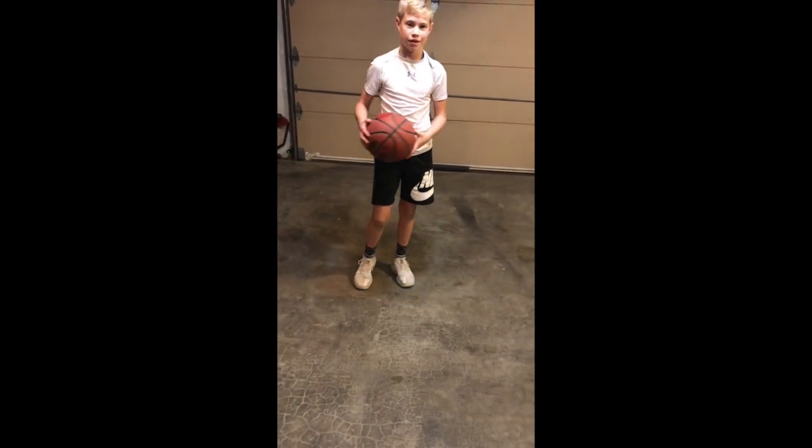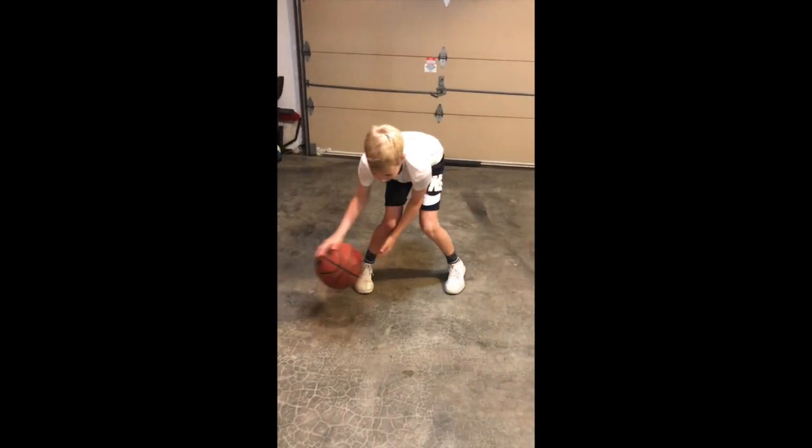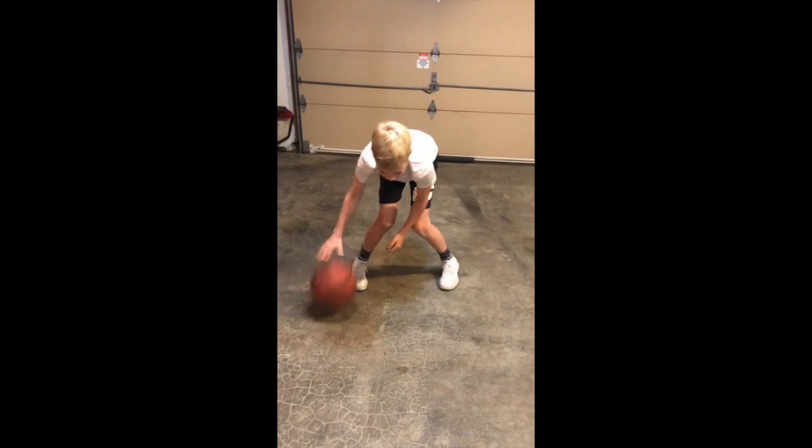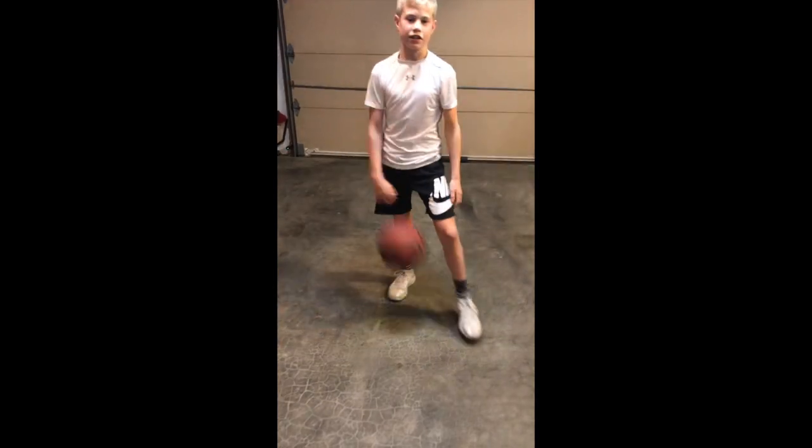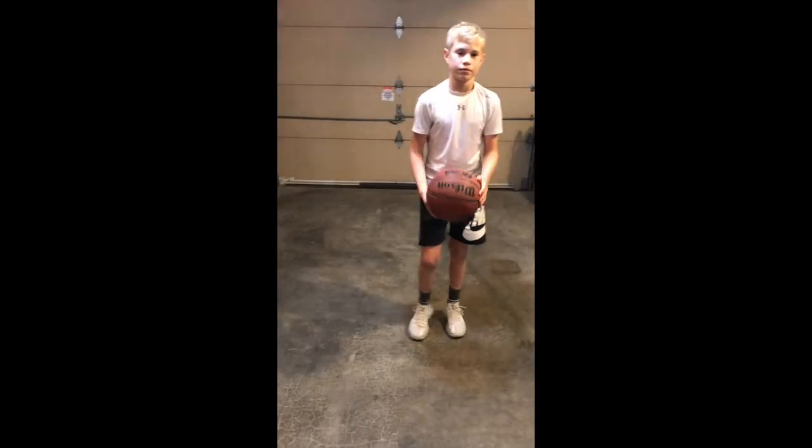Pound, cross. Pound, cross, cross, cross.